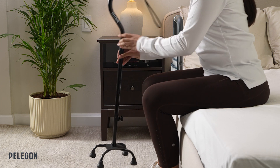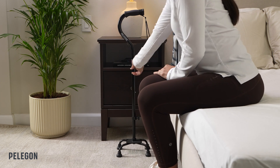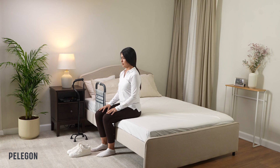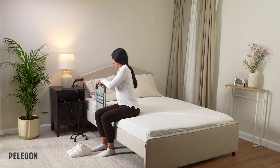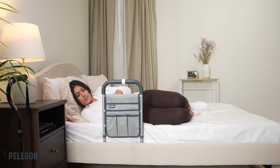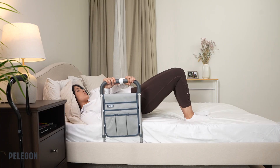Once sitting, leave your assistive device in an easy to reach position next to your bed for later use. When you are ready to lie down, you can hold and push down on your Bed Assist Handle like so, and then roll over once you are inside the bed.